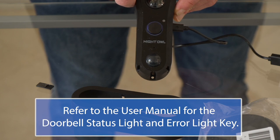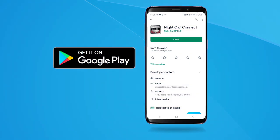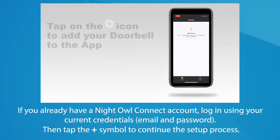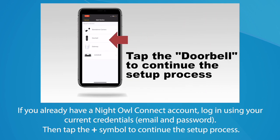Keep the doorbell plugged in until you're ready to mount it. Next, download the Night Owl Connect app from the App Store or Google Play Store and create an account. After completing the account setup and verification process, sign into the app and tap the plus symbol. The app guides you through the rest of the setup process — pay close attention to each screen and the instructions they offer.